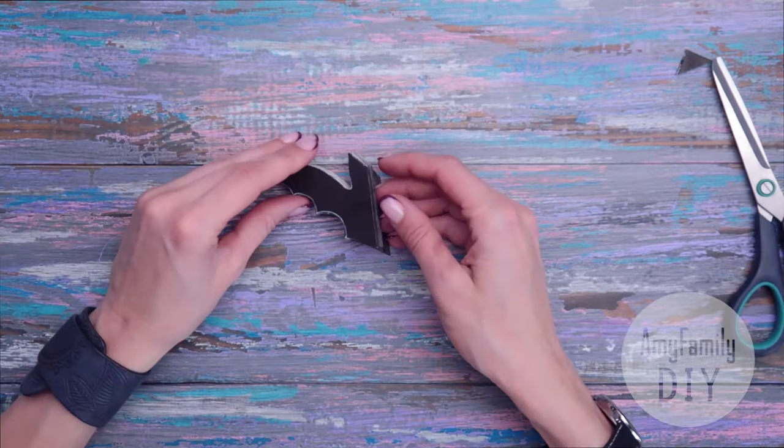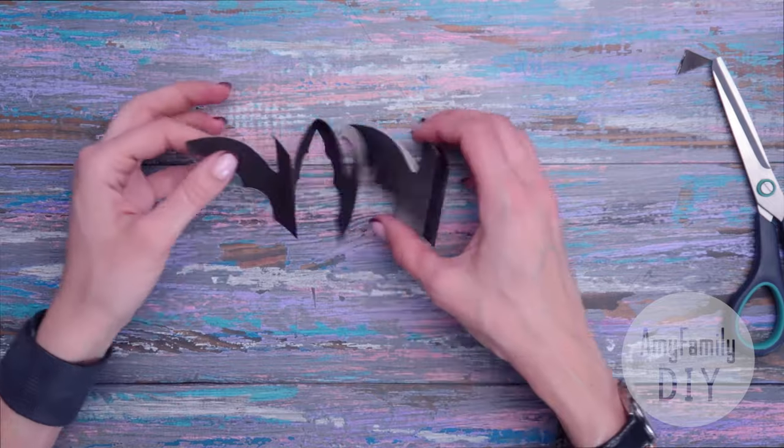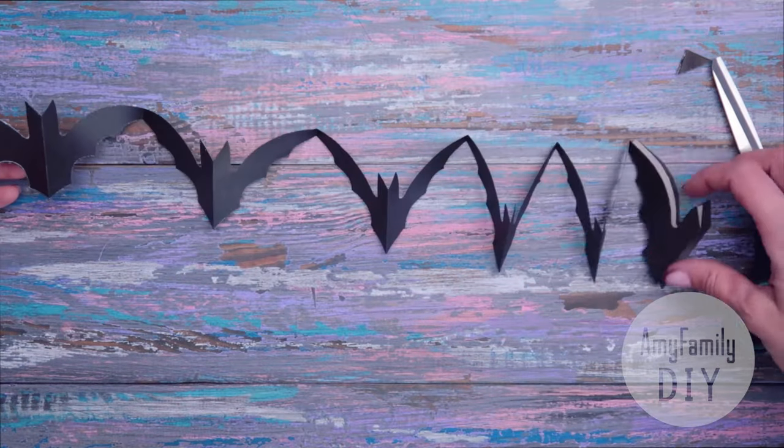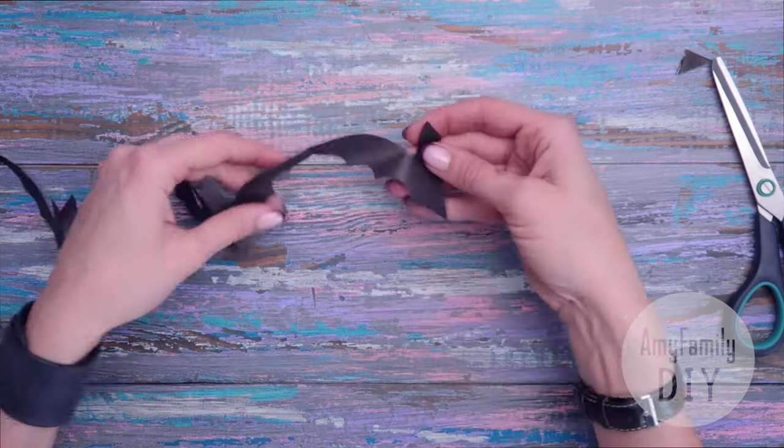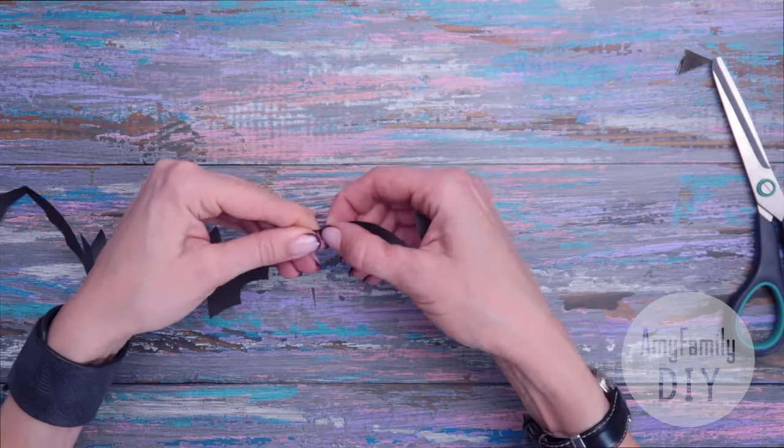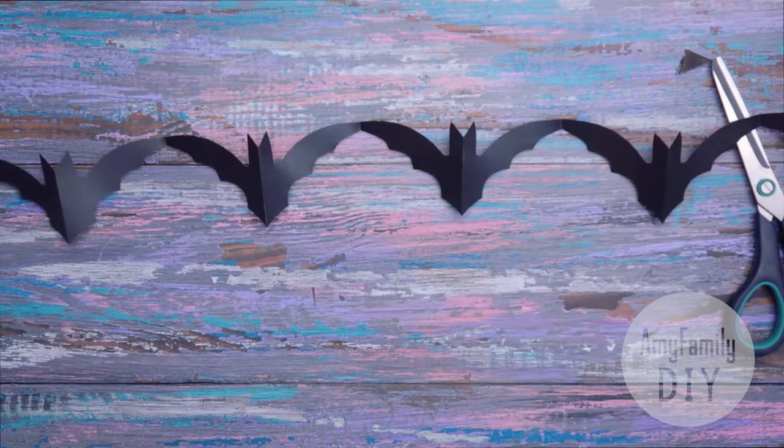Magic time — let's see what we've got. I love it! That's an excessive half, and you can just tear it off, or use it to glue this piece of your garland to the next one.